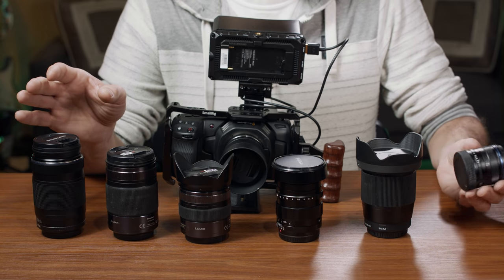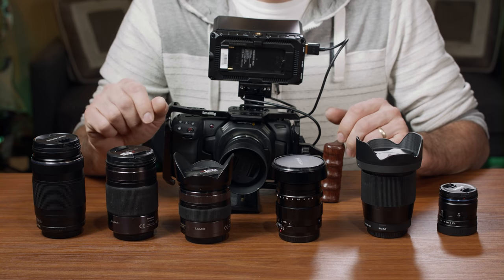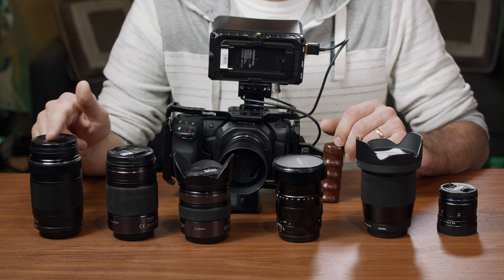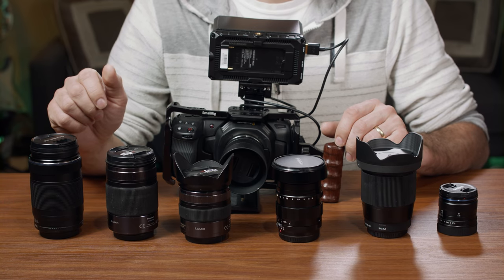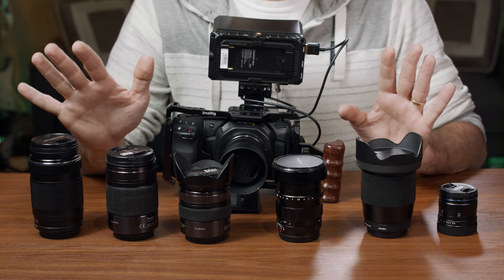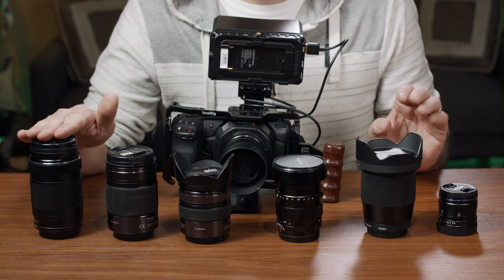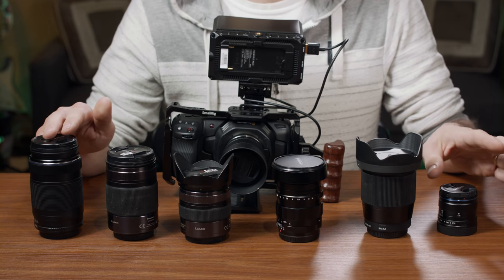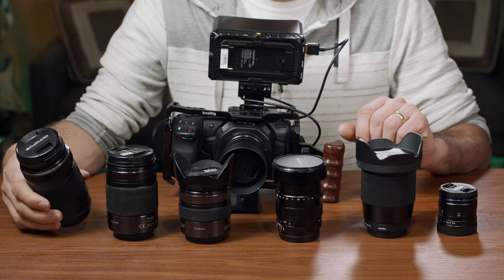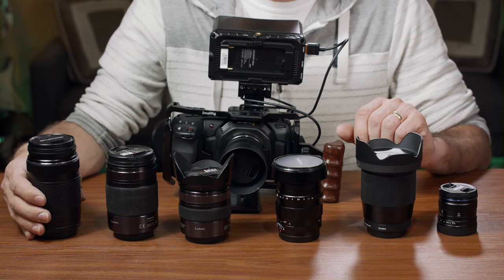By using native micro 4/3 lenses, as you can see, they're pretty small — way smaller by comparison. Some of them, like this one here, are tiny. Even this really long zoom that goes all the way up to 300 millimeters is still fairly small compared to a 300mm for a full-frame camera. So what I have here are lenses arranged from the longest zoom down to the widest.